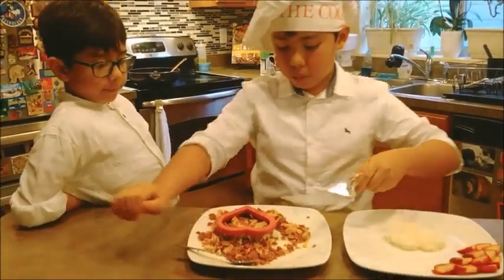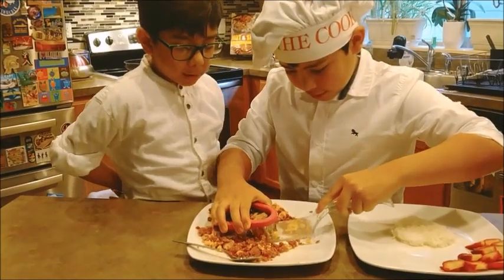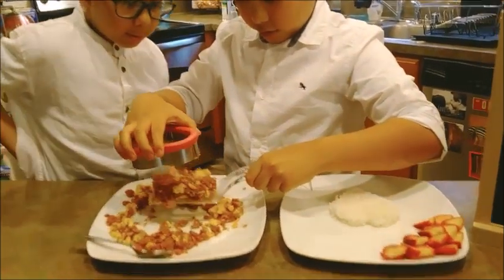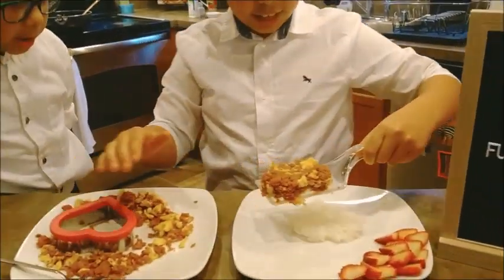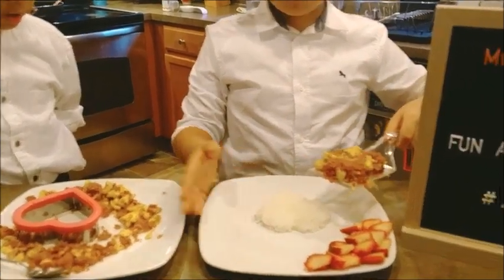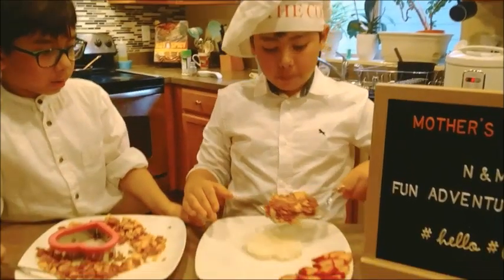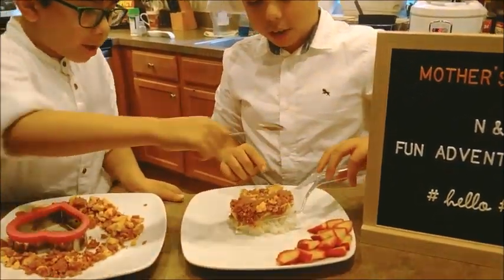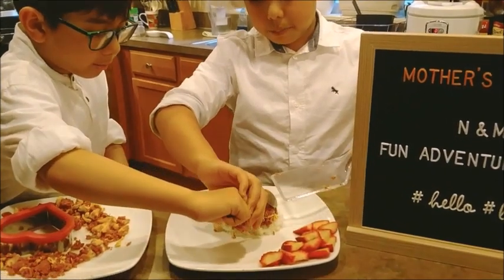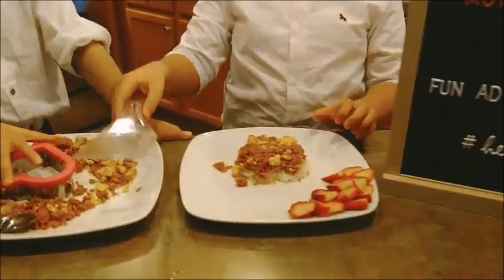Put your spoon right there and go like this — put it under, try not to break it, and then get it out. Put it on the plate, or if your mom likes rice you can make a heart shape with that too. Then you use the spoon to put it on and you have it.